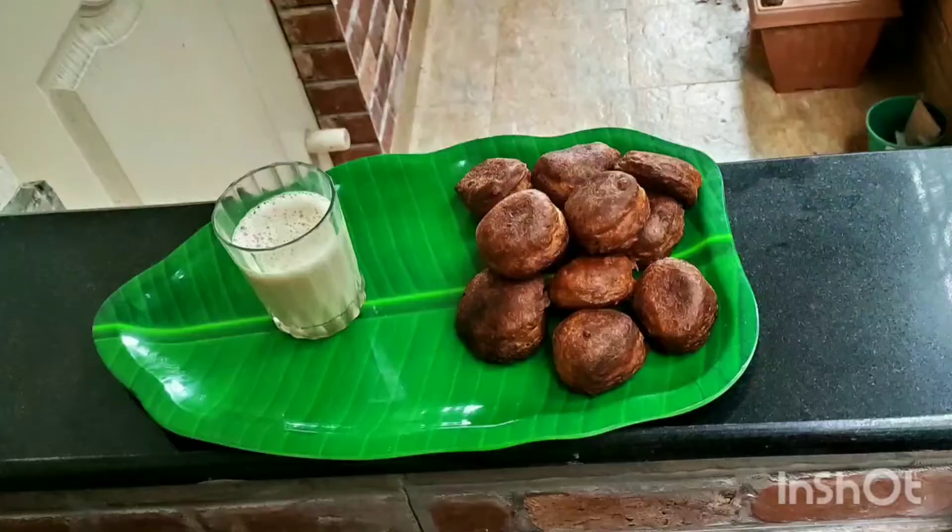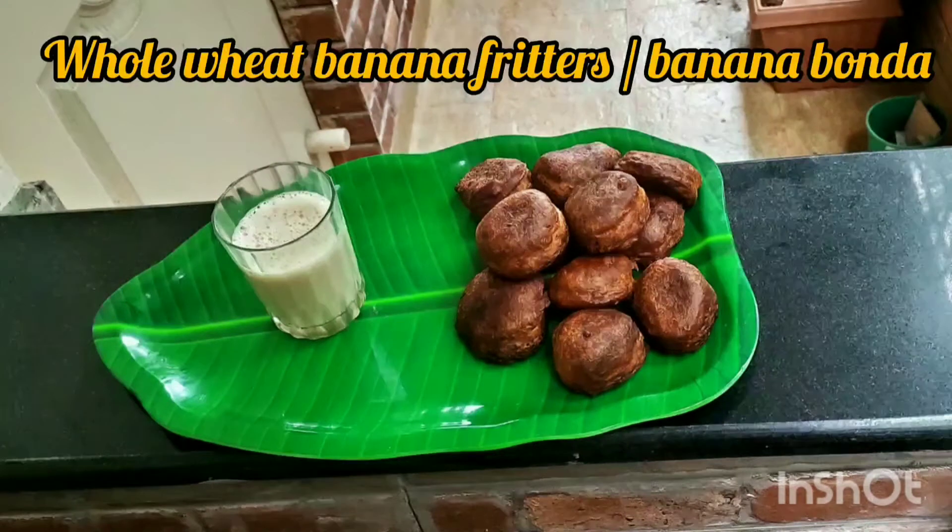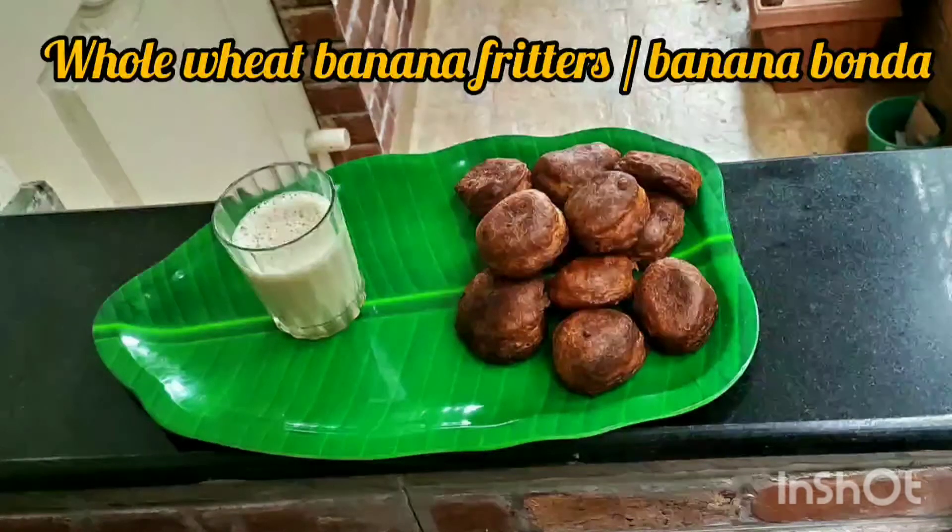Hi friends, welcome back to Tindo's Kitchen. We're making a golden pudding — a healthy evening snack.